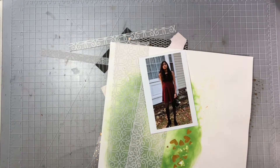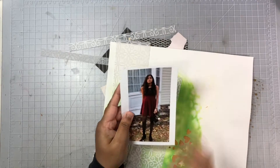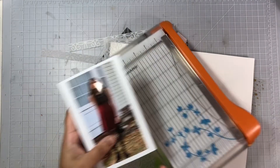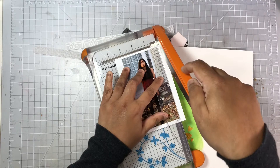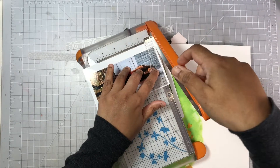Hi everyone, welcome to my channel. Today I'm going to be sharing a 12 by 12 layout using this photo of my daughter. You can see on my desk I pulled out quite a few items from that scrap stash kit I put together at the beginning of April. I'm working my way through that kit.